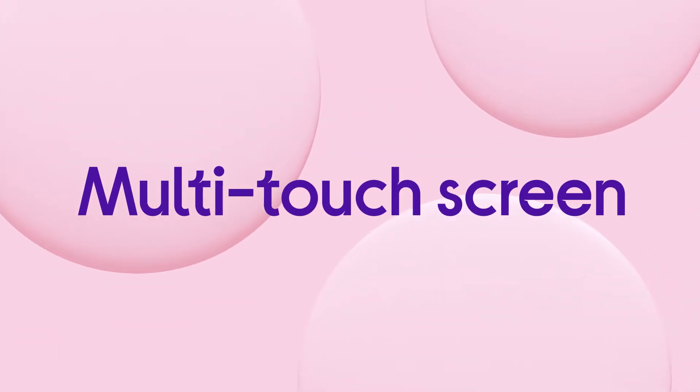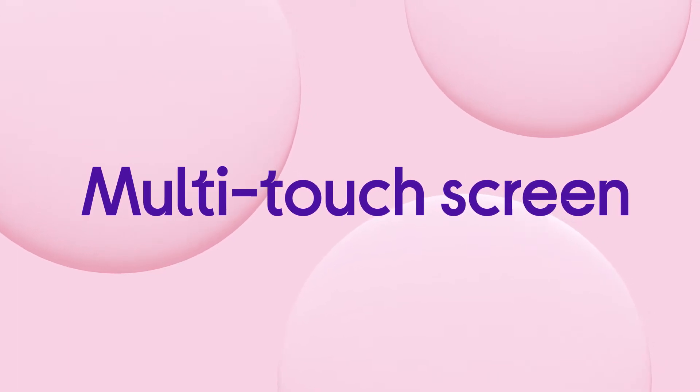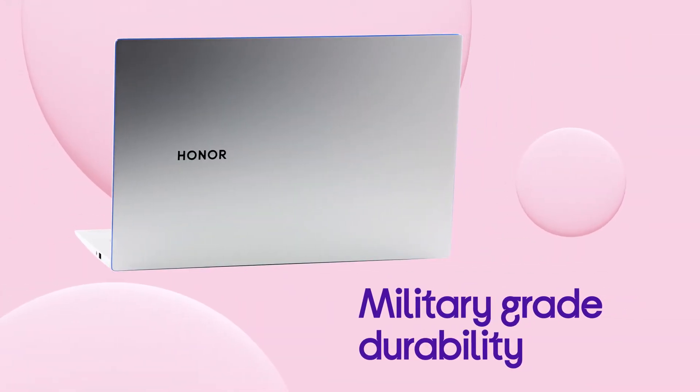With multi-touch screen and smart design, your laptop gives you military-grade durability so you can always rely on it wherever you take it.